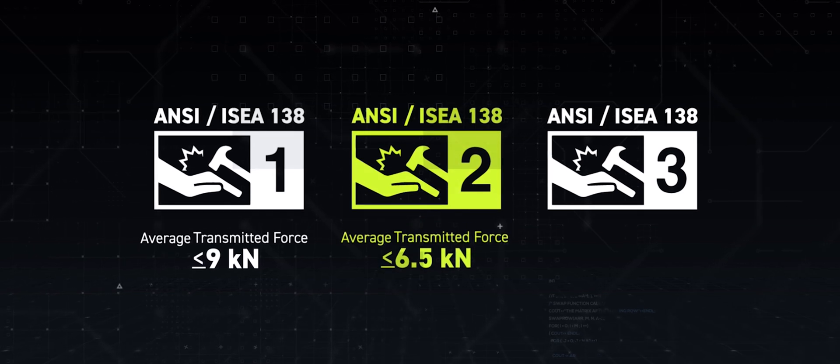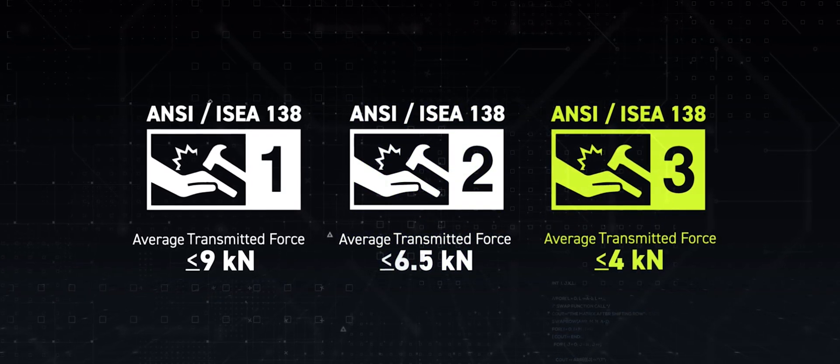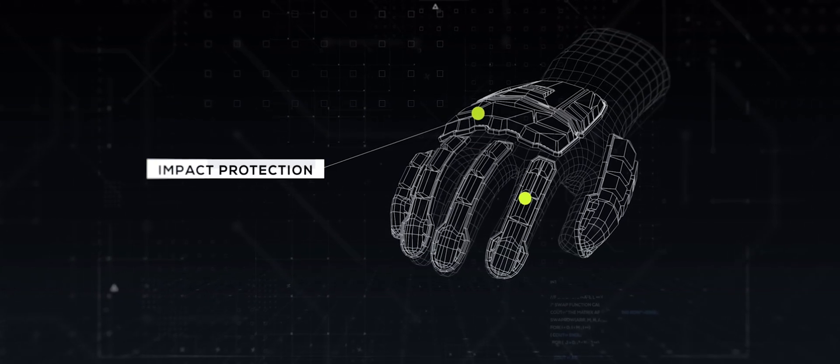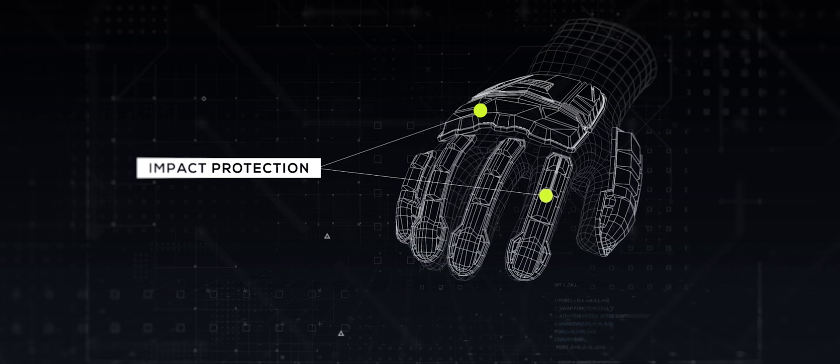The middle weight or level two needs to be under six and a half kilonewtons. The heavy weight protection needs to be under four kilonewtons. The performance of an impact glove is determined by how much average transmitted force is measured. A low transmitted force measurement indicates a more protective glove.